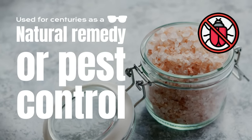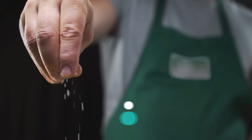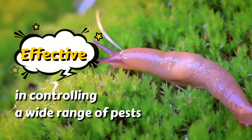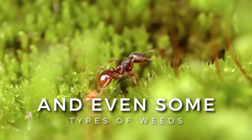Salt has been used for centuries as a natural remedy for pest control. It's a readily available and inexpensive alternative to chemical pesticides. Salt has been found to be effective in controlling a wide range of pests, including slugs, snails, ants, and even some types of weeds.